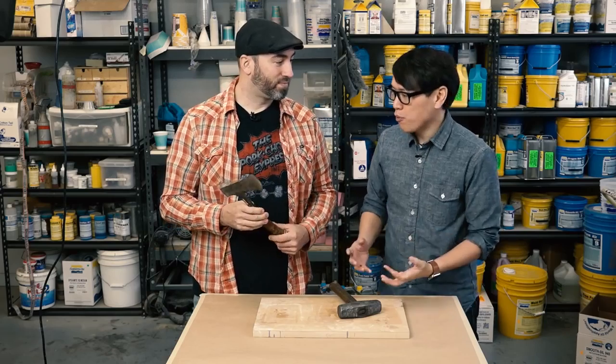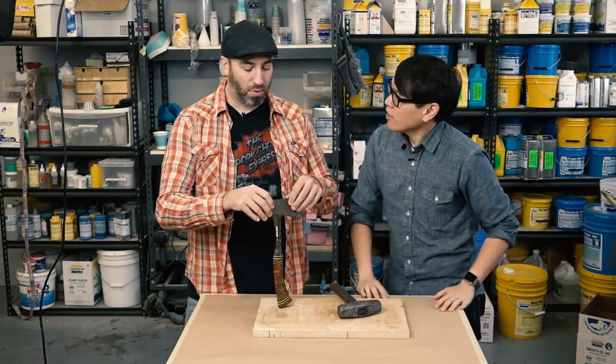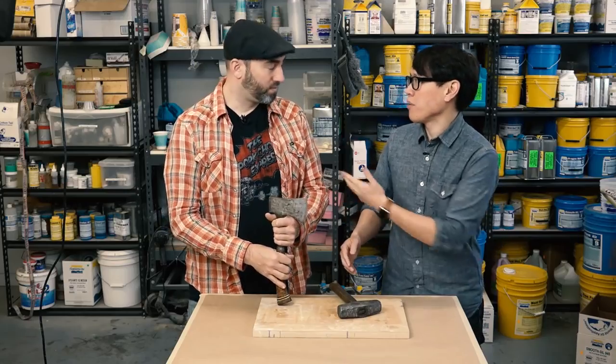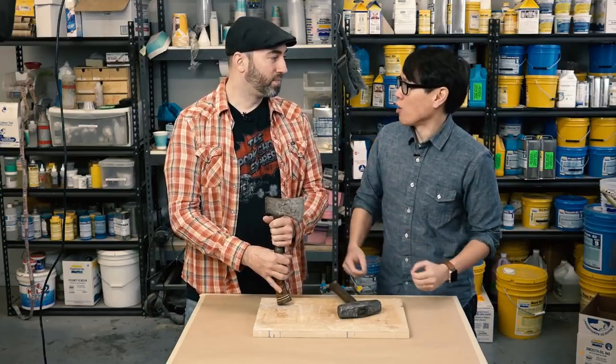So what type of material do you want to cast this out of, because there are so many options? We'll probably cast these out of a self-skinning foam — a poly foam that makes itself a nice skin. There are some poly foams that don't skin really well, but we'll use one that makes its own skin. That means it's going to be lightweight, but because it has a skin you can finish and paint it as if it was a hard resin.